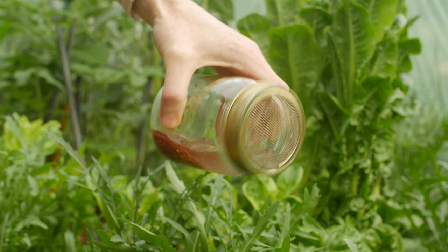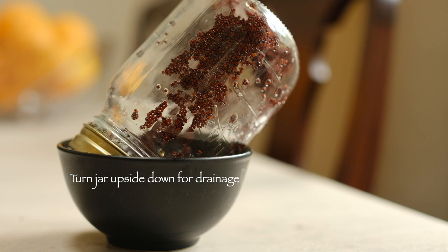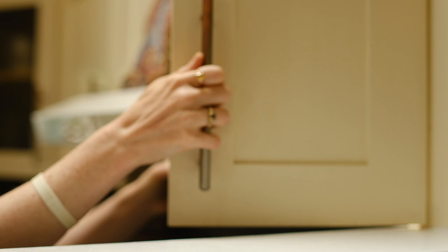The next morning you'll see the water will be a bit cloudy. So you want to get rid of that water and then rinse it once or twice. I just do it over my herbs — two jobs at once!